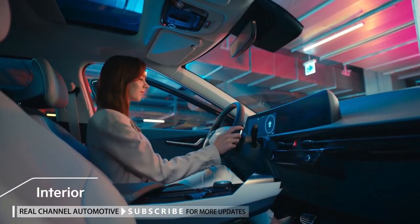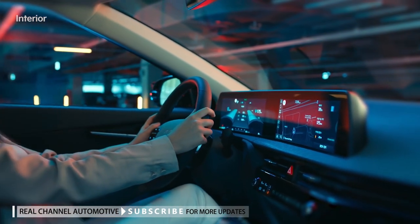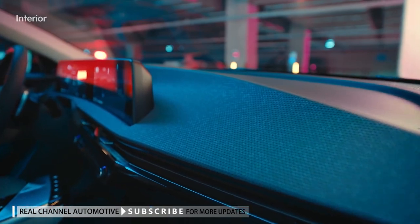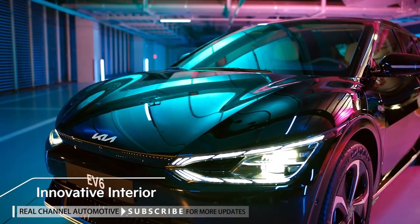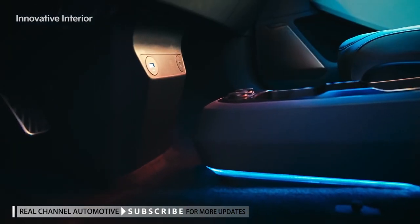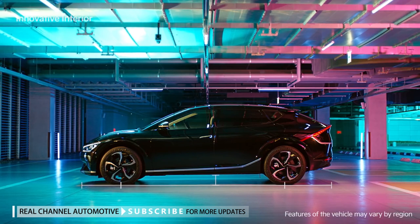The EV6's interior design acts as an innovative new space that reflects Kia's new philosophy. The panoramic curved display, which combines the cluster and infotainment system screen along with the slim dashboard, provides a wide driver-focused space with an unobstructed view. Unlike regular vehicles, the EV6 does not have an engine, so the cockpit has moved forward and become roomier, and the flat floor makes the interior more spacious. With a short overhang, long wheelbase, and low body, it has a distinctly more elegant design.